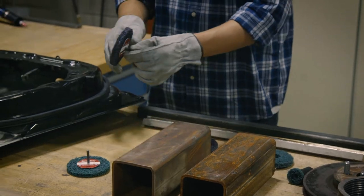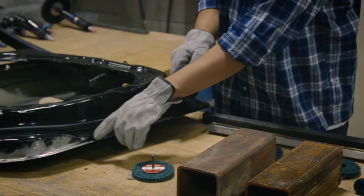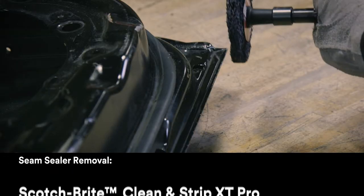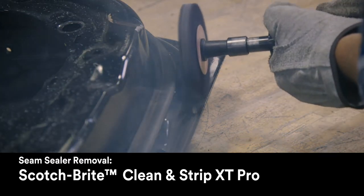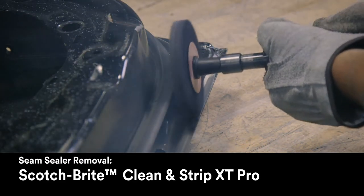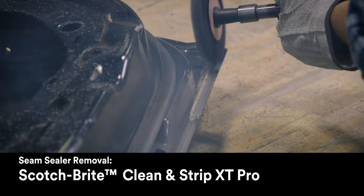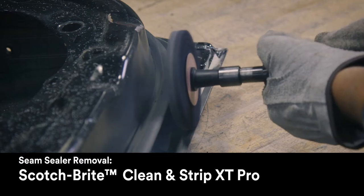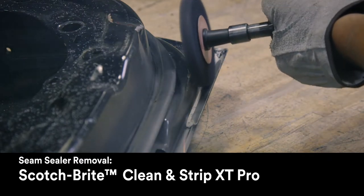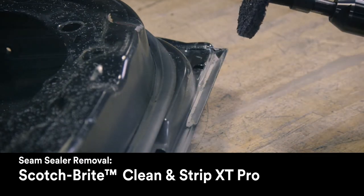Another auto body shop application: if you need to remove seam sealer on door panels and A-pillars, you can use the silicon carbide version so that you don't have to worry about damaging the base metal for when the car is going to be repainted. For that one, you're going to be running the disc on its edge to remove that bead of seam sealer.